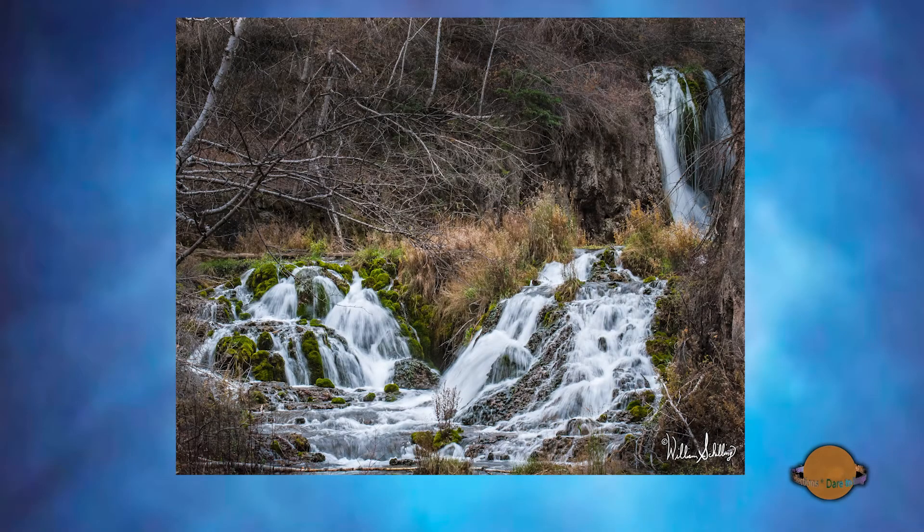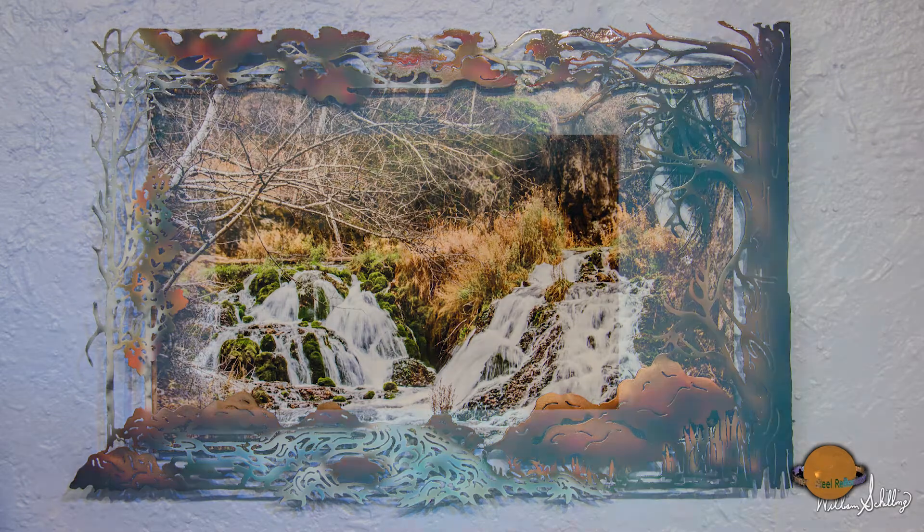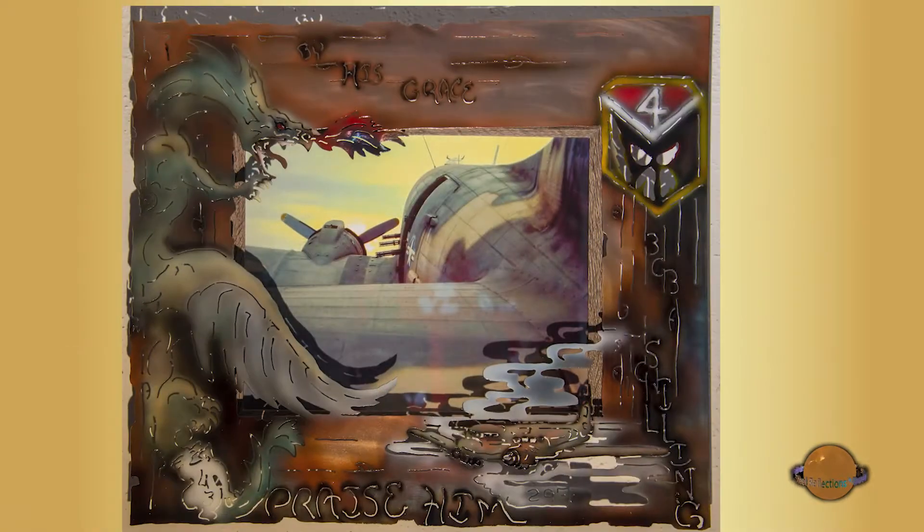Today, Steel Reflections is partnering with Rhapsody Studios to once again create a new art form, combining steel art with the photography of William Schilling. This new product, called Steel Windows, uses any of the Rhapsody Studios fine art photography and adds a custom steel frame that either enhances or continues the scene into a three-dimensional look.